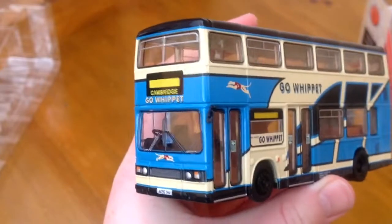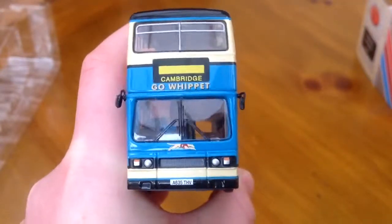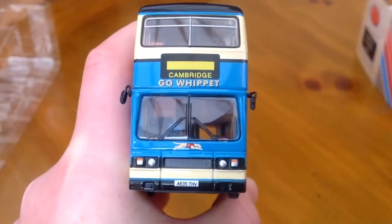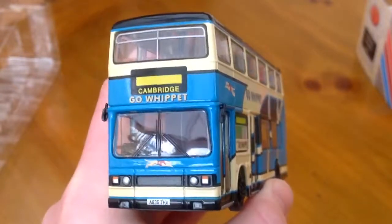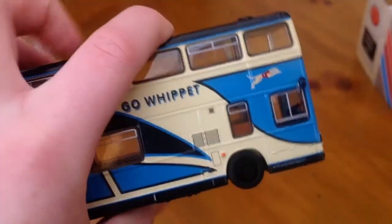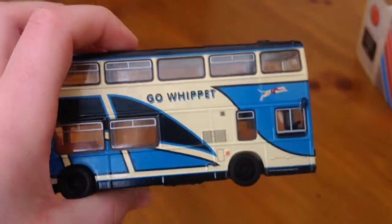As you can see this is a really nice bus. Starting at the front, we've got the lights and the indicators, then a nice number plate at the front, then the destination board, window wipers, and there's even wing mirrors. I really like the Go Whip It livery — it just looks really striking.